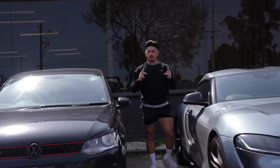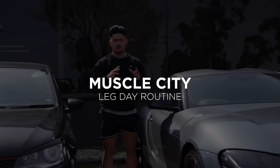Yo, what's going on YouTube? Welcome back to another video. Today we are in Muscle City and I'll be taking you guys through an entire leg day.